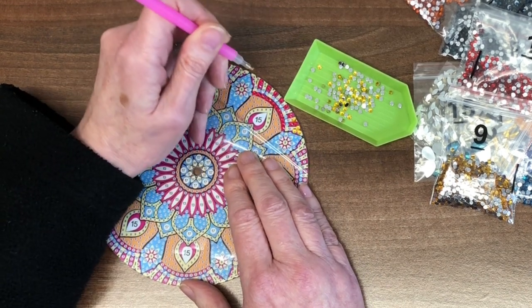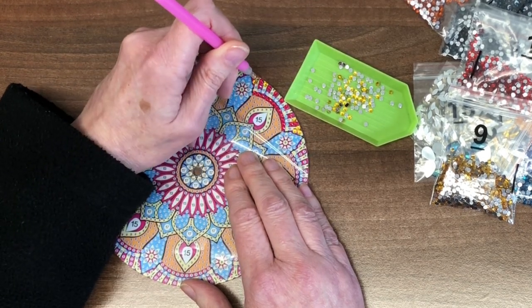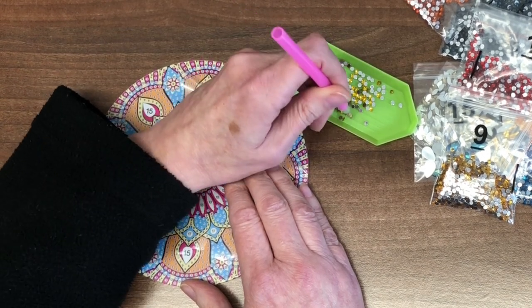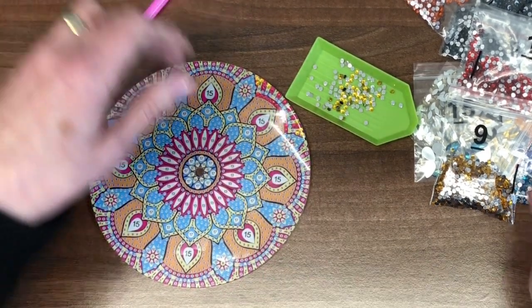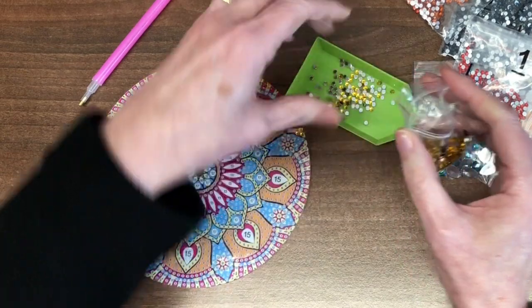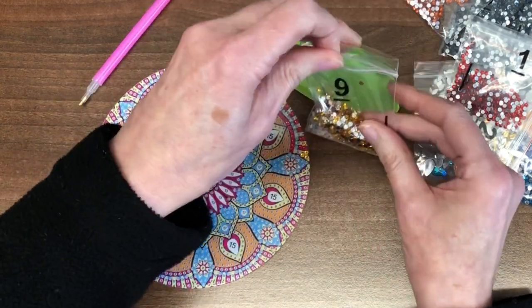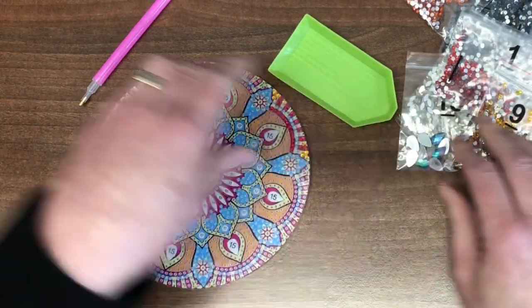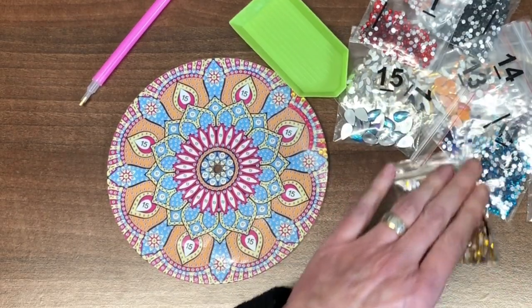We have now resold our house and therefore are looking for another one, because the house we were going to buy sold to somebody else in the meantime. So we're back to square one, looking for a property within budget — because of course there are always lovely ones we can't afford. Our idea is to try and half the mortgage, pull back a little bit of money to have some more play money — funds for more diamond painting, stitching, etc.